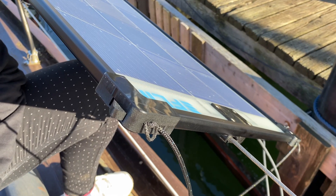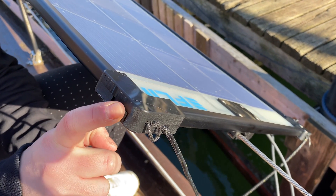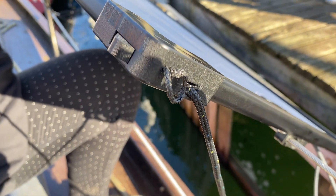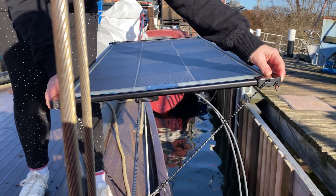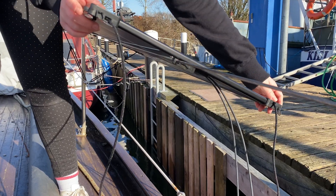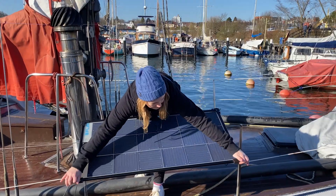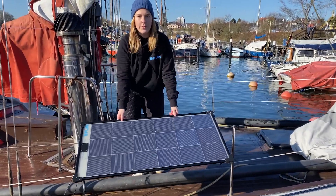With the Flinn technology you can use this clamp and the rope automatically pulls into the frame. Using these clamps you can align the Flinn rail to the sun. And now it's fixed, even in strong winds.